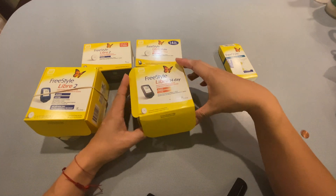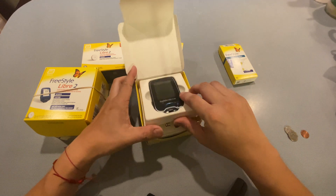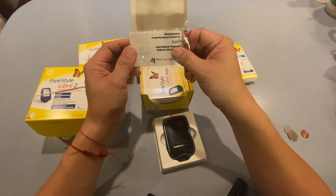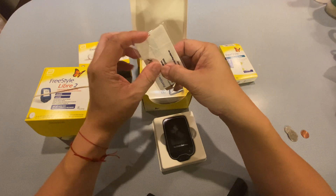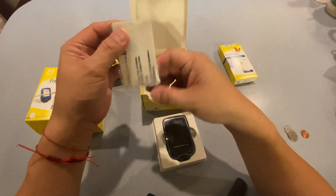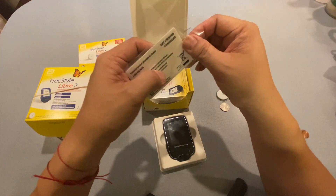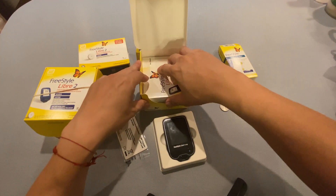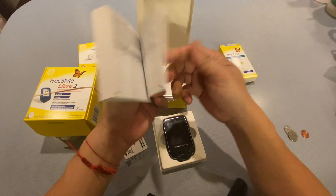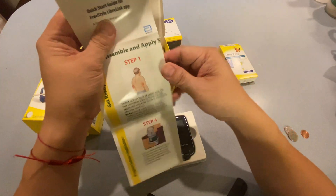Let's get on with the unboxing. Inside the Freestyle Libre 14-day system, you get the reader, a lot of informational booklets, and a USB thumb drive built into a plastic card. This contains instruction booklets with quick tips on how to use the system. You also get a massive booklet on how to use your sensor, and there is a quick start guide so you don't have to read the entire booklet.